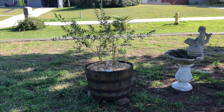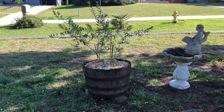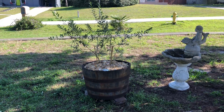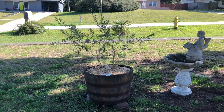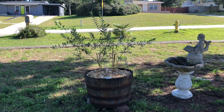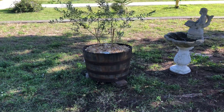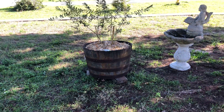Hello out there in YouTube land, this is Gonzo of Gonzo's World, back with yet another video. Today's a quick video about black olive Kalamata olive trees. I bought two trees at Lowe's — they go quick every time they get them in, people buy them up. Then these half whiskey barrels were on sale because they were banged up.